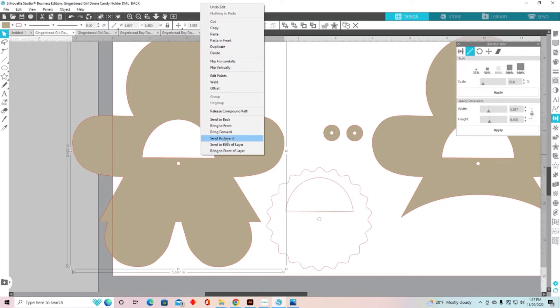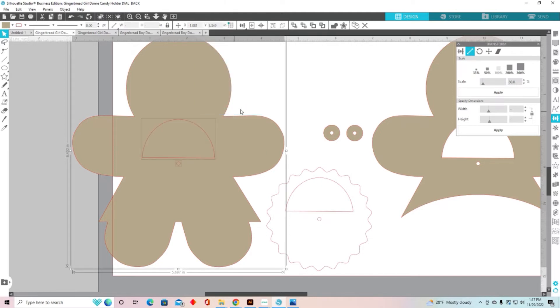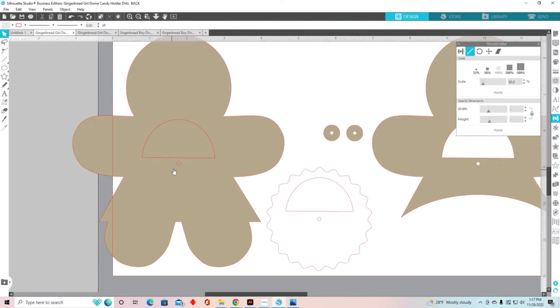I'm going to right-click and release the compound path. You'll see I have the outer image, the inside window, and the brad hole. I'm going to click off to deselect, then click back on that little circle that should be the brad hole. You'll notice it's .099 — that's way too tiny for the brads I'm going to use. So I'm going to come up to my scale tool, keep the padlock closed, and change it to .13 and enter. It will work perfectly now.